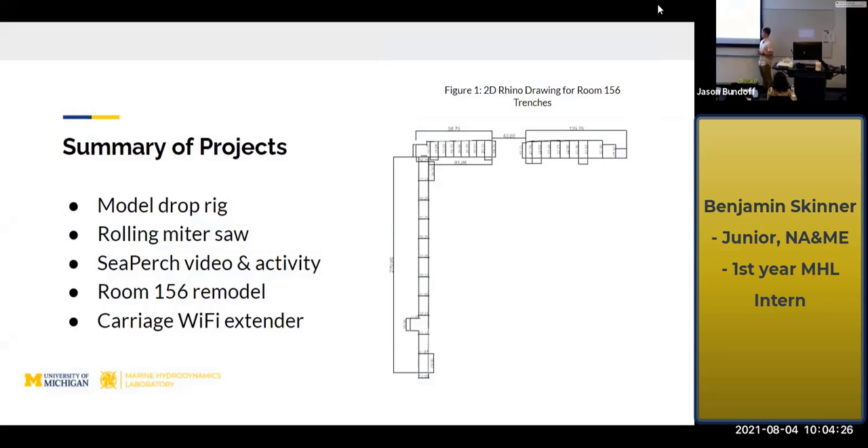I created a miter saw unit that was movable to create a more fluid workspace in the model shop. I created some educational videos and an additional extracurricular activity for the Sea Perch Challenge, which is a way to engage high school students in an engineering environment. I worked on the Room 156 model, specifically helping take dimensions for the HDPE slabs we put in, as well as disassembling the flow loop. And I'm attaching a Wi-Fi extender to the carriage to create a better workspace while we're on the carriage.